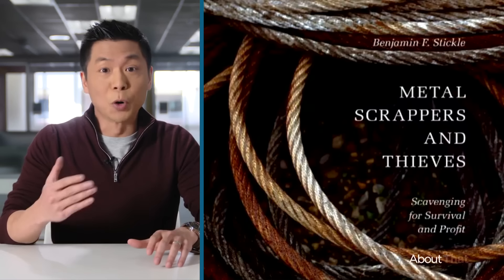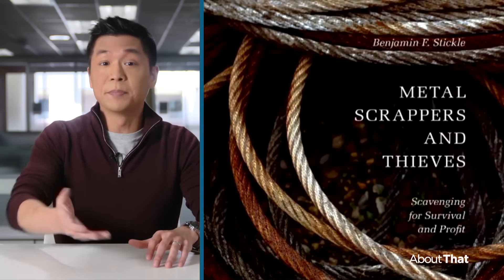Ben Stickle literally wrote the book on scrap metal theft. He's an associate professor at Middle Tennessee State University. He began to realize no one had ever really researched it before, and there wasn't a lot of data on it. But looking for people who were involved with the crime, he kind of hung out with some of them and asked some questions about how and why they did it.